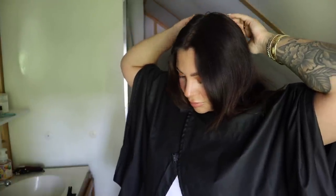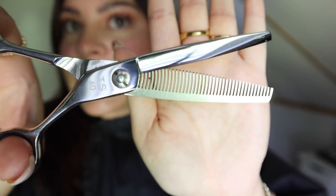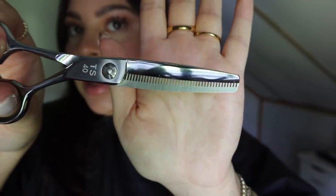I have my hair parted where I normally part it and I'm going to follow that middle part all the way down, straight across in the back, and pull it all forward in front of me. For this you're going to need a comb, some kind of clip, and of course some hair cutting shears. Do not grab scissors from your kitchen or craft drawer — you want proper shears meant for cutting hair, otherwise you could create damage. I'm also going to be using texturizing shears, which have little teeth in them so they don't cut a straight line — they create a jagged, weave-like line.